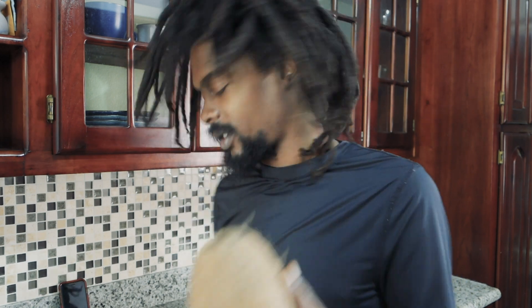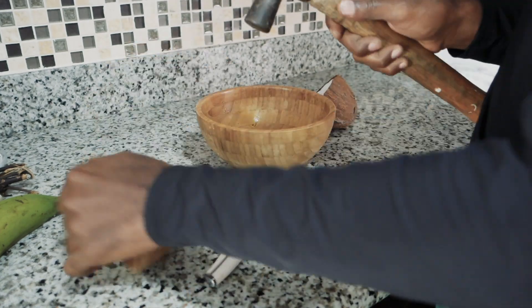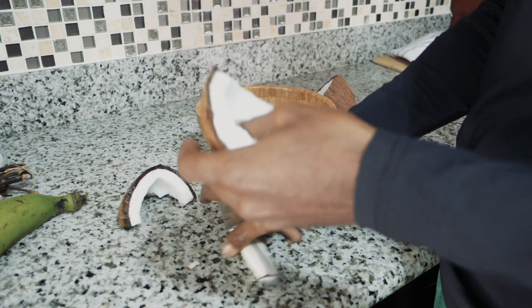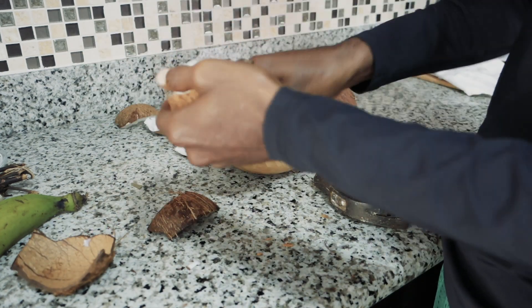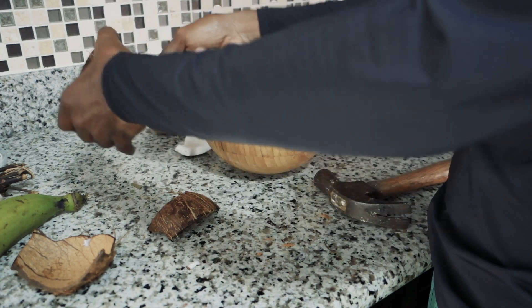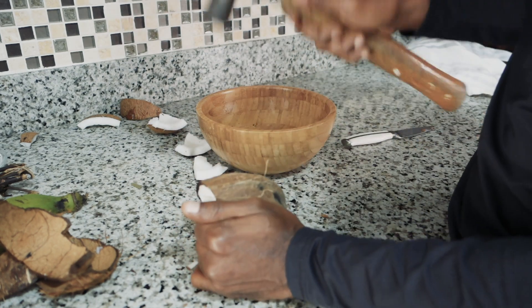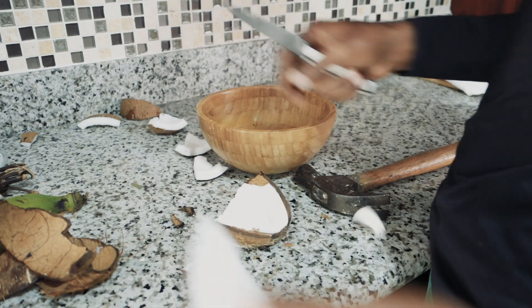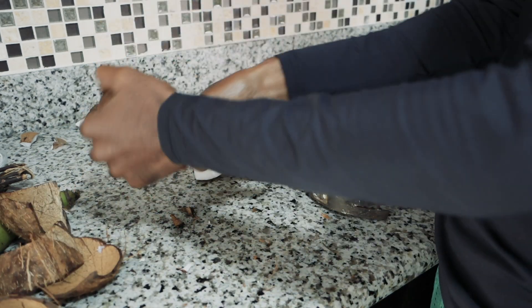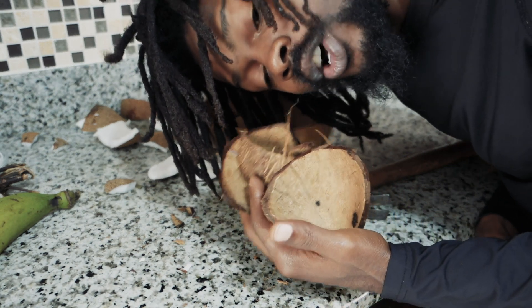This coconut is going to be lovely. First thing I'm going to do is mash my coconut. I know there are tools out there to help you do this kind of work, but this is kind of tradition for us, so let's use the hammer. In less than a minute we have all our coconut husks out and we're going to blend it now.